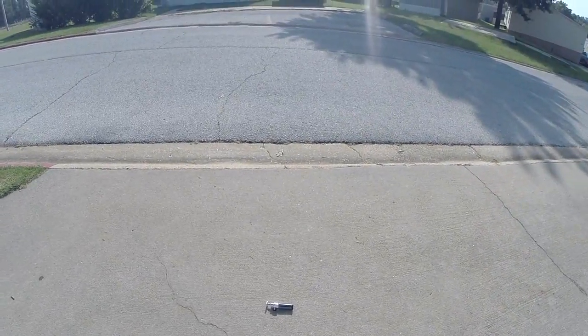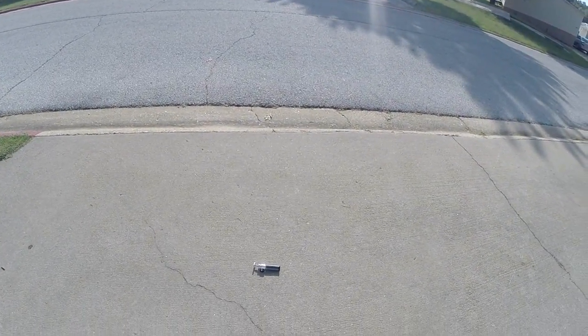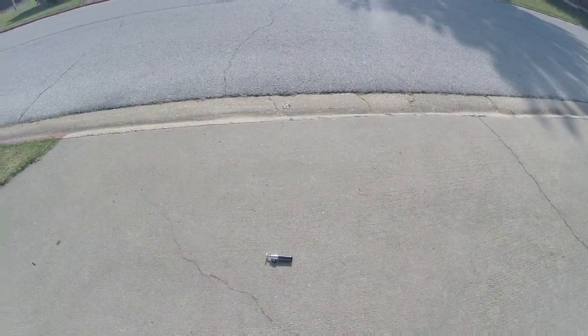I just wanted to show you guys that, so you can see what little tripod I have. Anyway, it's renegade biker 24 — talk to you guys later.